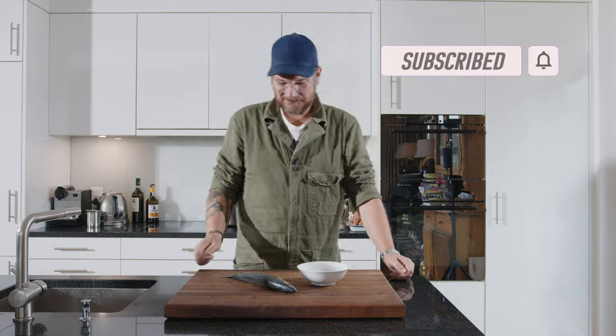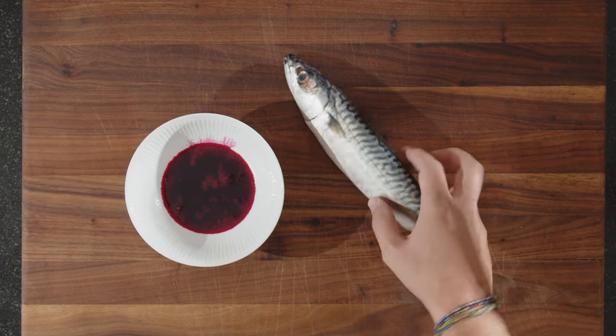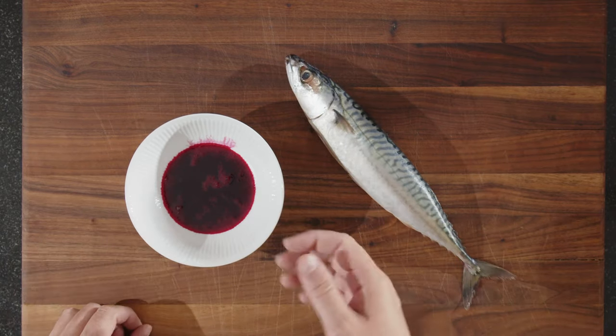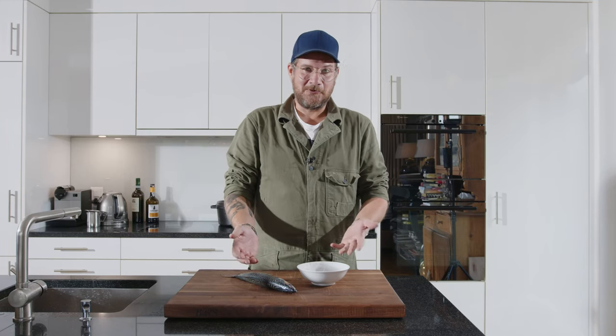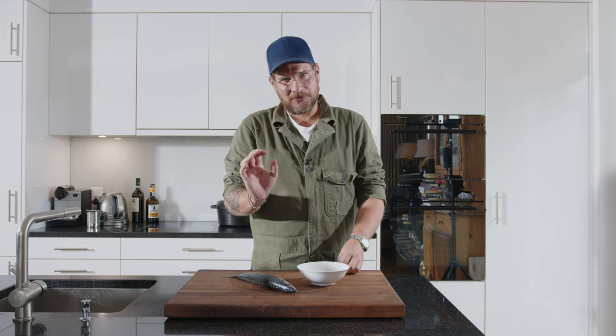Let's have a look. We have a beautiful mackerel and we have a pomegranate reduction. So those are the two ingredients — pomegranate and mackerel — and a bit of salt at the end.